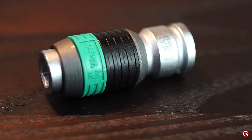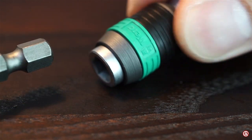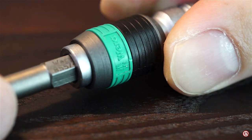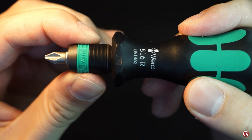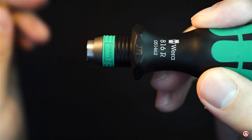But here comes the bummer. Their bit holder is nicely finished and seems to be high quality like the rest — I really like the embossed VERA logo on it. But why on earth do I have to unlock it first to insert the bit? No one does that. My other bit holders work without unlocking. And I know that VERA knows how to do it because their Kraftform compact handle works just like a regular bit holder should. So there's no excuse for it.